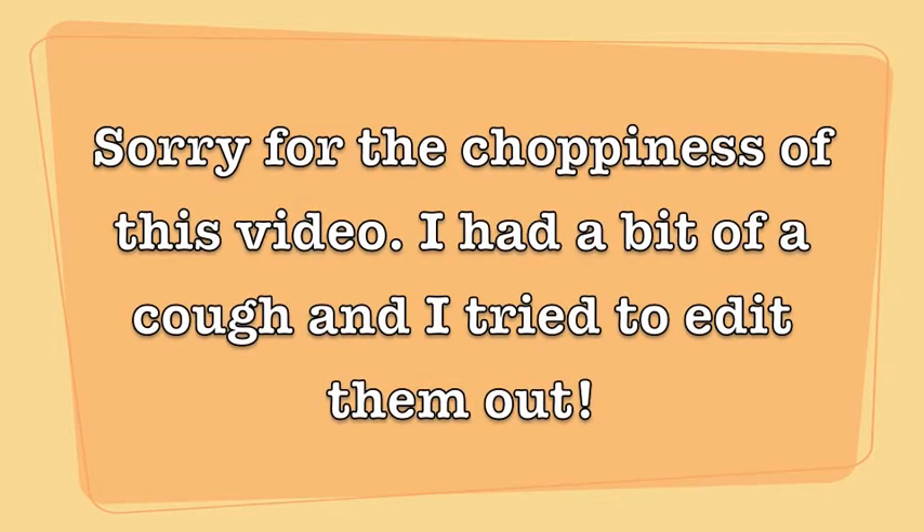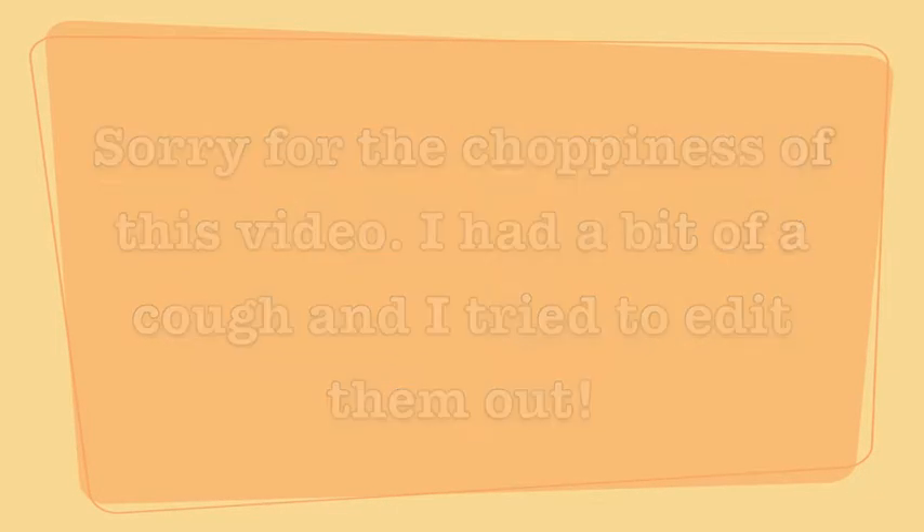This is the hair tutorial we're going to be doing today. This style features a skip over here on the light side and a little bit of a wave over here on the heavy side. If you'd like to see how to do this 1950s hair tutorial, keep watching.